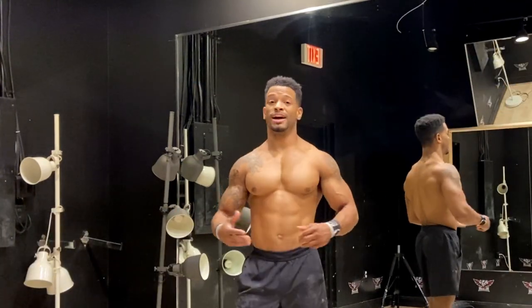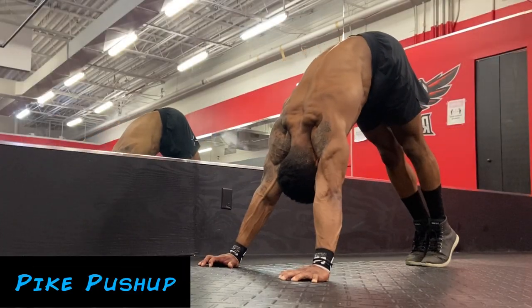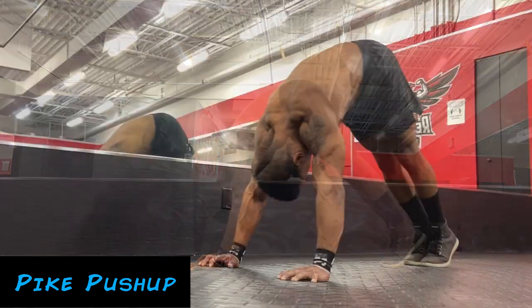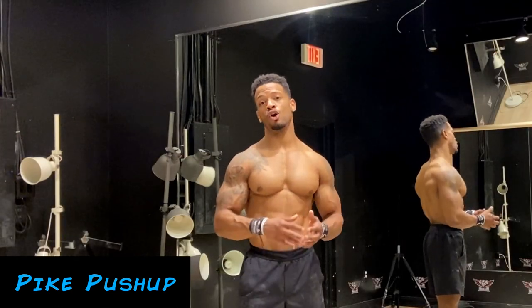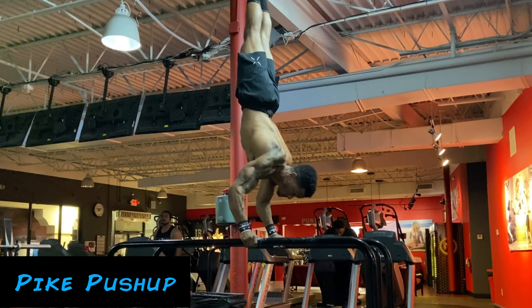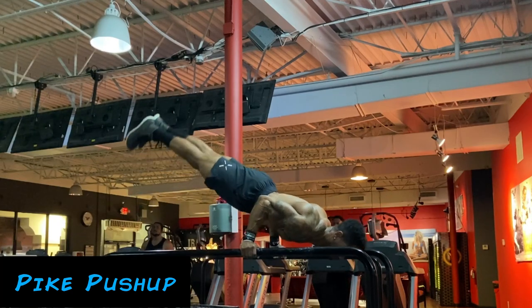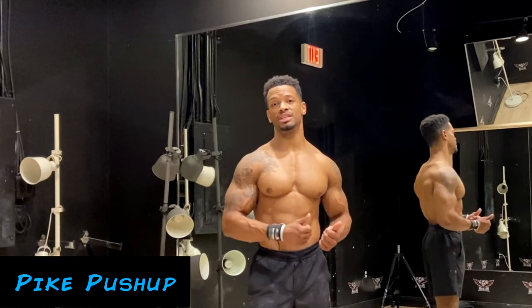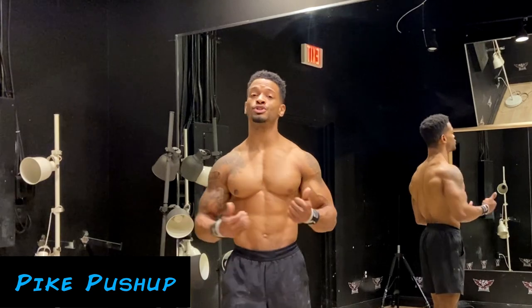Number five is going to be the pike push-up. The pike push-up is a really good exercise for strengthening your shoulders — it is a predominantly shoulder or vertical pushing exercise that can help increase shoulder strength and help with learning exercises such as the handstand push-up, eventually getting into tougher skills such as the 90-degree handstand push-up. I highly suggest adding the pike push-up into your workout routine if you're seeking handstand push-up strength, want bigger shoulders, or are just looking for variety in your shoulder training.